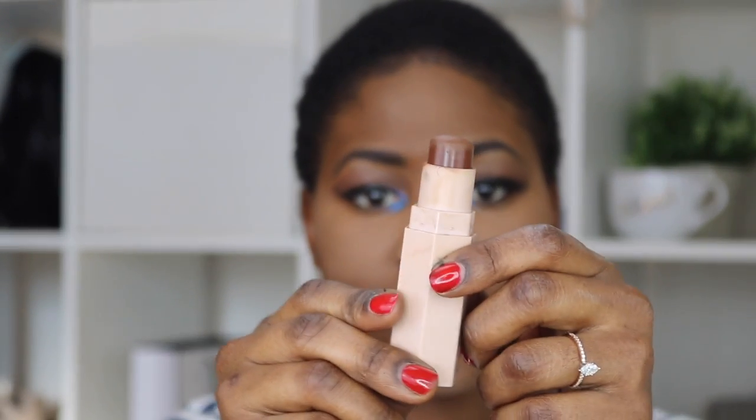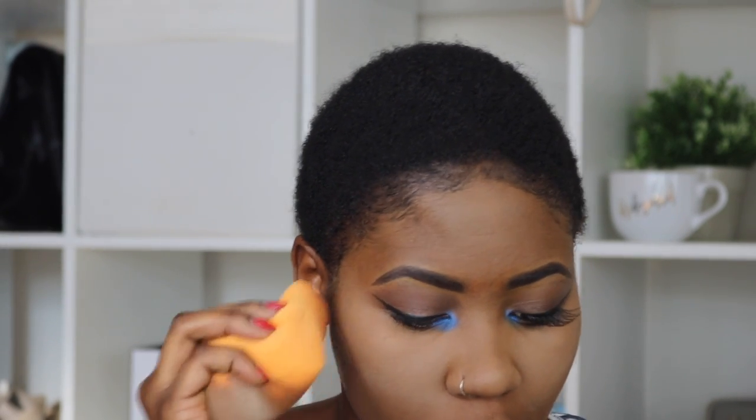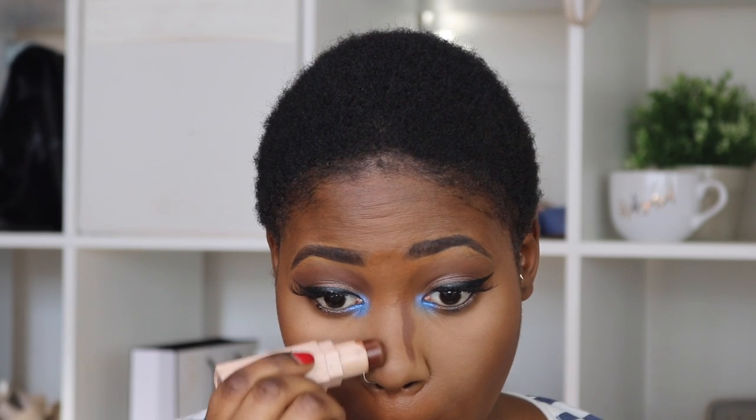To contour, I'm going to be using the Fenty Beauty Match Stick in Espresso. I'm just going to use the other side of the beauty blender to blend it in.